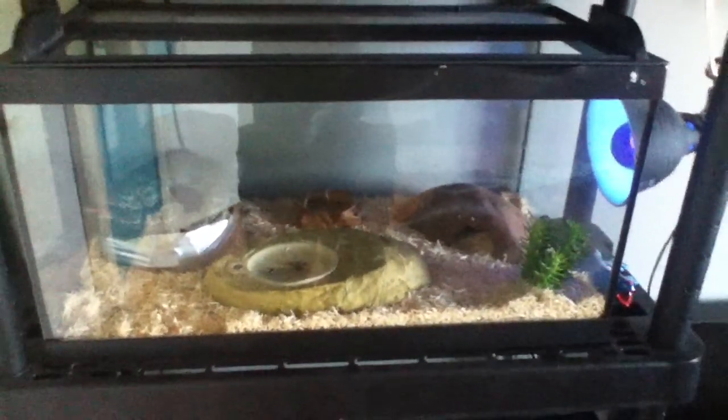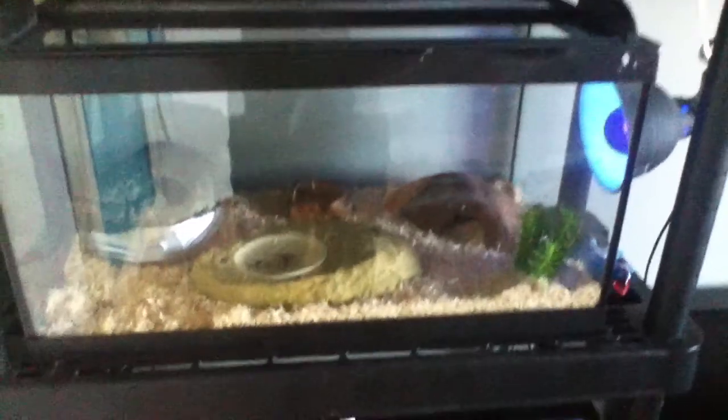Hey guys, I will be making today the Leopard Gecko setup. Basically it's a 20 gallon.